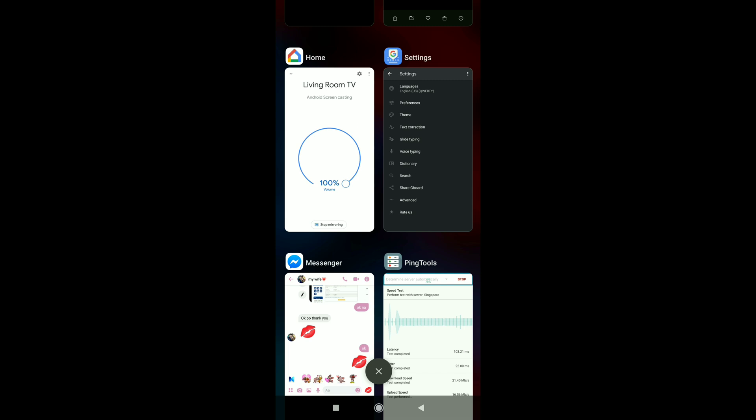Go ahead, close all running apps — Facebook, Messenger — including the Google Home app.